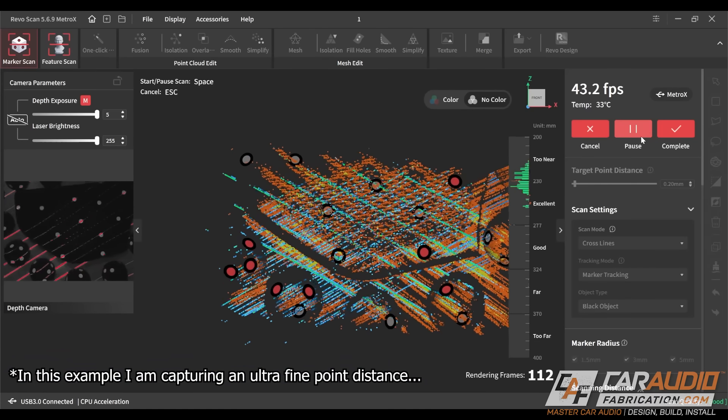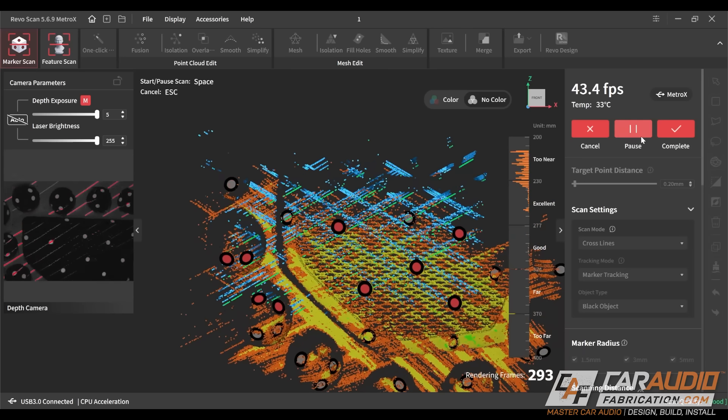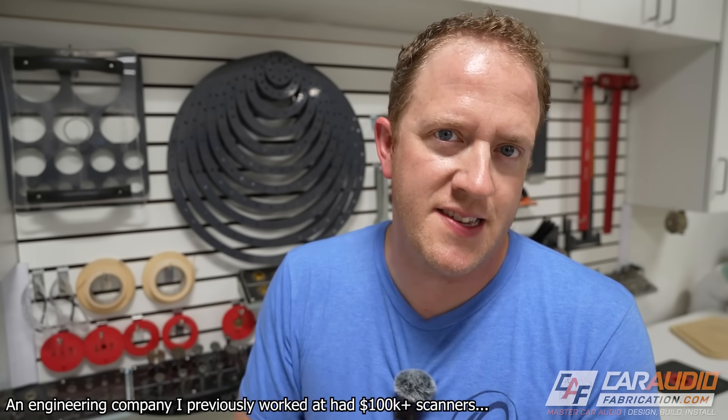What is the downside of this scanner? With this being more priced in the entry-level category, the scanner itself is a bit slower than some of those higher-end machines. Its performance is also highly tied to your scanning PC, which requires a very powerful machine. But honestly, if you're already doing 3D design work, odds are you're going to have a more powerful computer anyway. Personally, I didn't find the sluggish experience to be that bad at all. At the $1,000 price point, I am blown away with how quick this thing actually is.